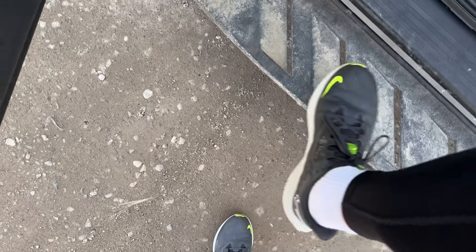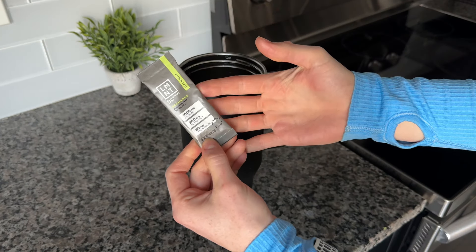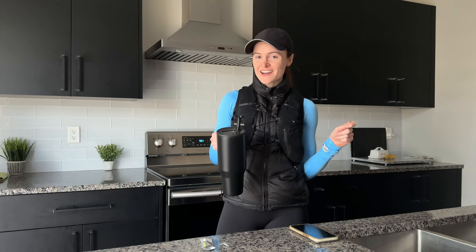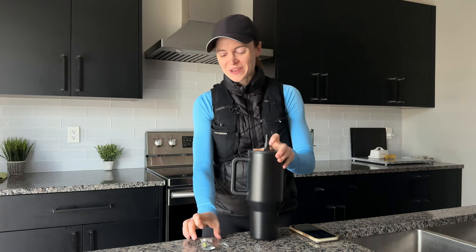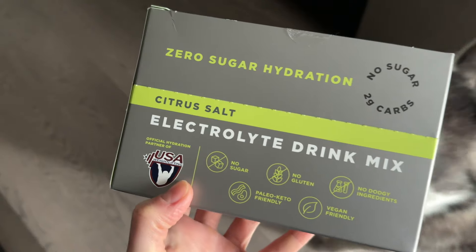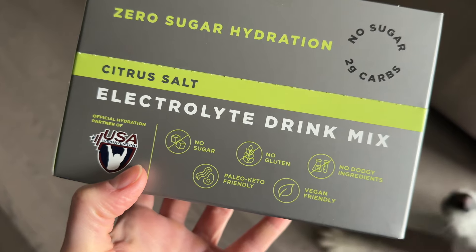And done! Now mixing up some Element. I don't pack hydration for shorter runs — I know it's a hydration vest but I use it to carry my things. Right now we're having Element Citrus Salt, which is a lemon-lime kind of vibe. If you're not familiar, Element is a science-backed blend of electrolytes that contains all the minerals you need without any artificial sweeteners or ingredients you don't want.